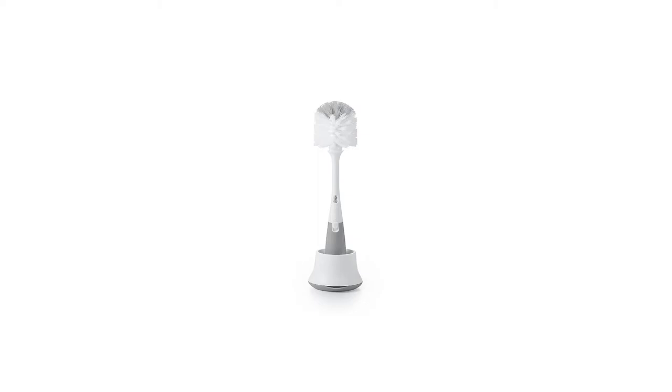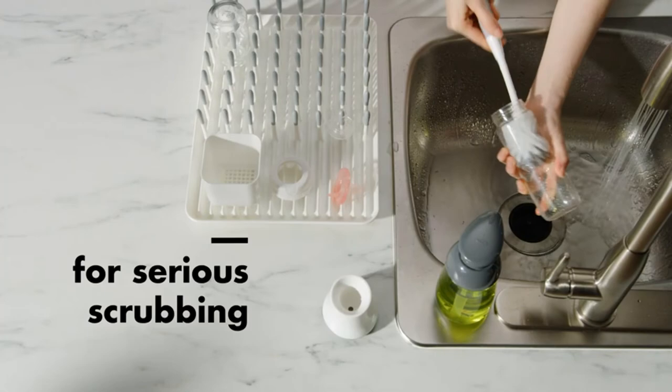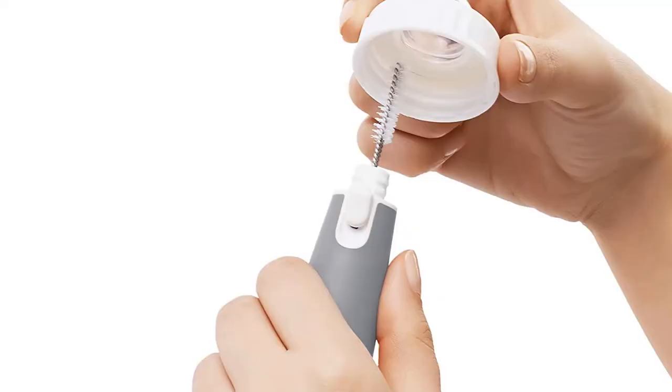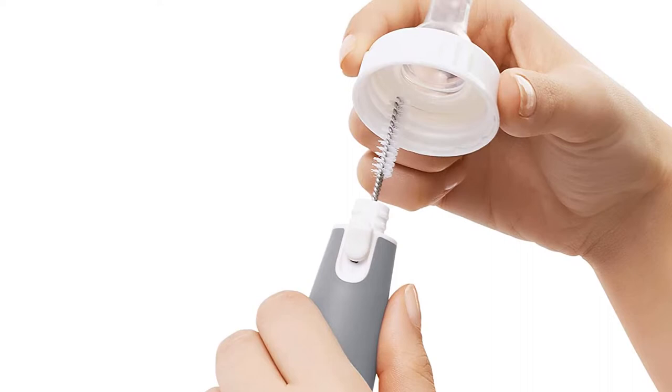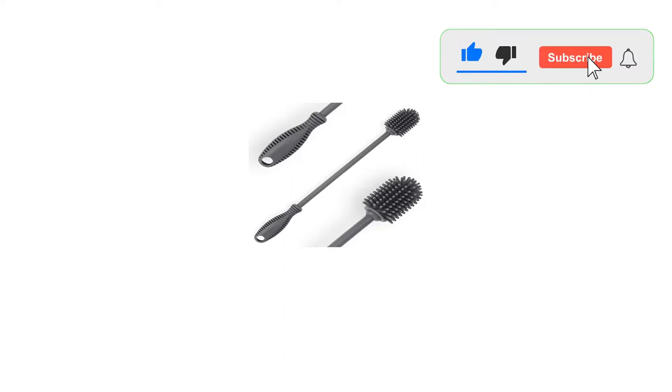Number 2: OXO Tot Bottle Brush with Nipple Cleaner and Stand. The OXO Tot brush is our favorite. The plastic wiggle bristles find the ideal balance between soft and stiff, allowing you to get a good scrub that doesn't fling water everywhere. The long, rubber-coated handle helps you reach the bottom of taller bottles, and you can throw it in the dishwasher for a thorough cleaning. One of our favorite features is the nylon bristles of the nipple cleaner, which do a superior job of getting things clean. When not in use, it screws into the handle of the larger brush and snaps securely into place, so there is no chance of losing it.